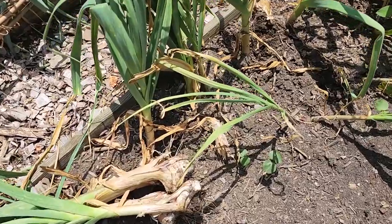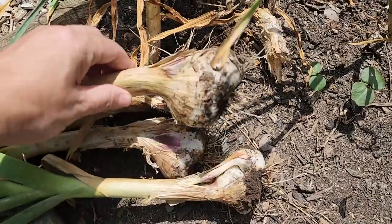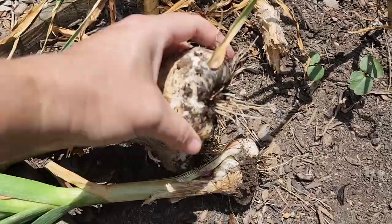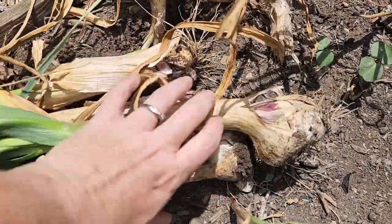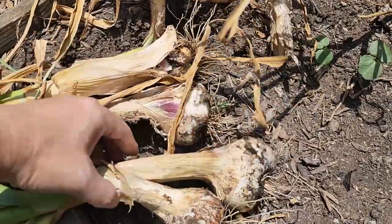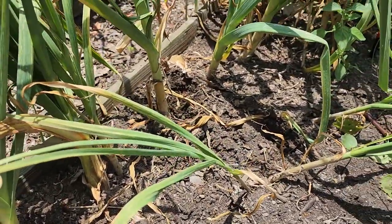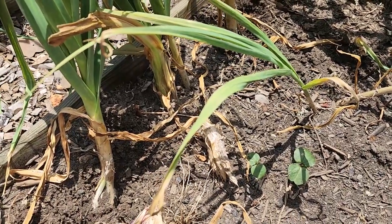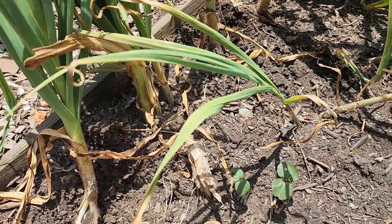I decided to pull some garlic heads to see, because everybody is having to pull their garlic early here in Georgia. And sure enough, so are we. So I'm going to go ahead and probably pull all of it. I might leave some, but I'm going to evaluate as I go. If I see one that looks like it's going to be tiny, I might not pull it out.